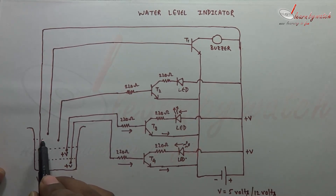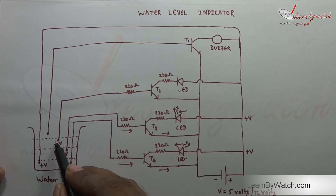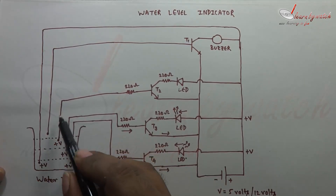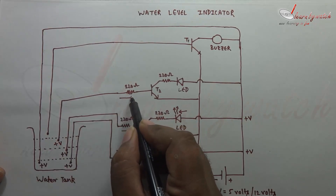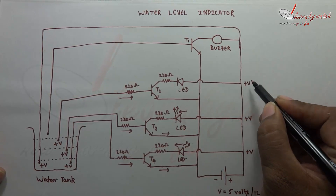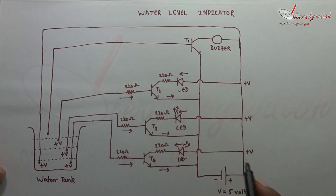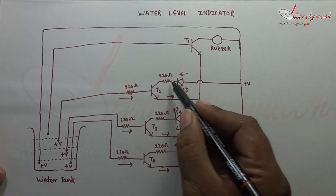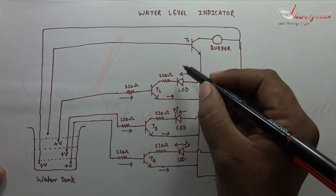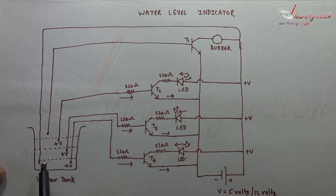Now in the next condition, when water is here, this point will also have plus V volts, and these two points will be connected. When these two points are connected, we will get current from here to the base of this transistor. So this transistor will also come into ON state, and we have plus V volts here. So the current will flow to the collector and from the emitter of the transistor. This circuit will also be completed and the LED will start emitting light. So we will come to know that the water level is at high level.